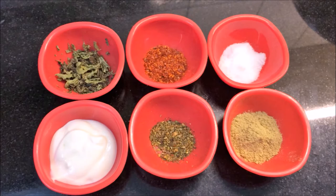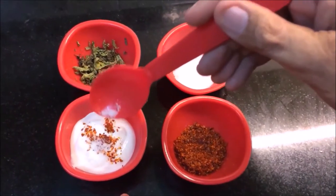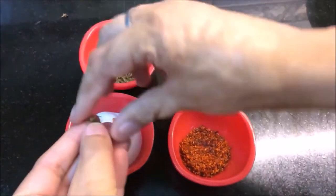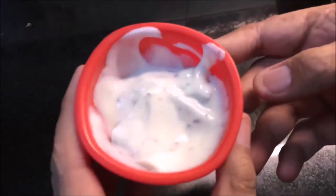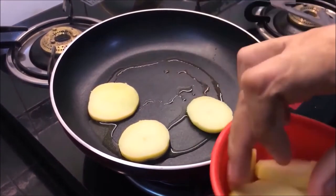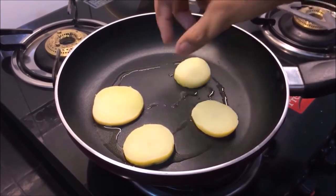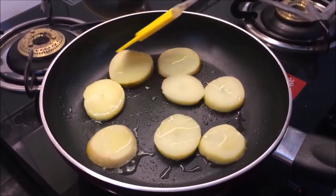I have a red sauce. If you don't have red sauce, you can use dry kasuri methi. I also have white pepper and a little oil. I will also add some olive oil on top. I put the potatoes in the pan with a little oil and grill them.